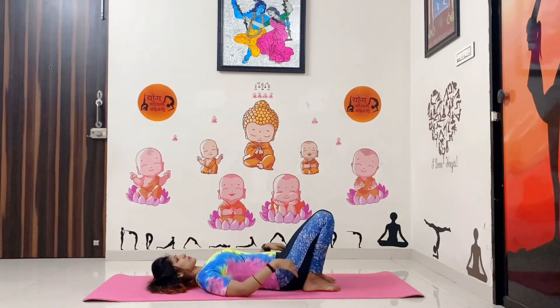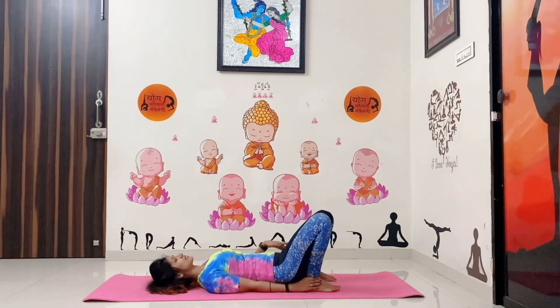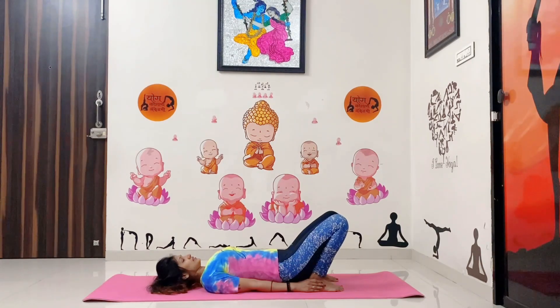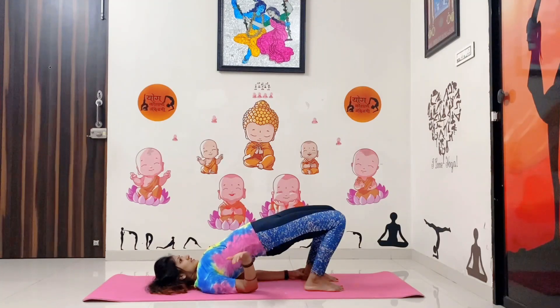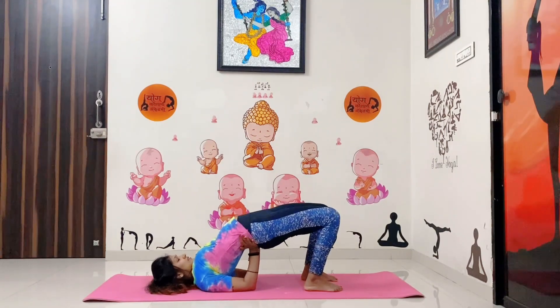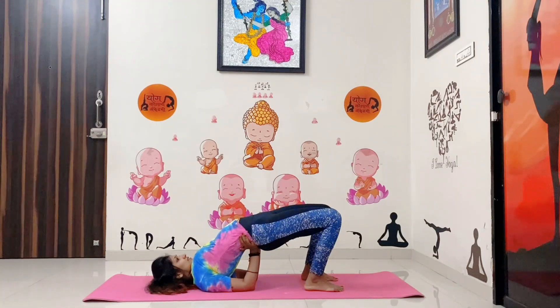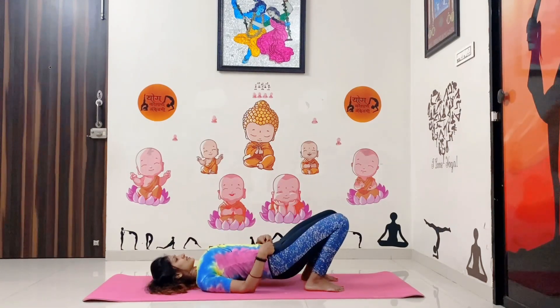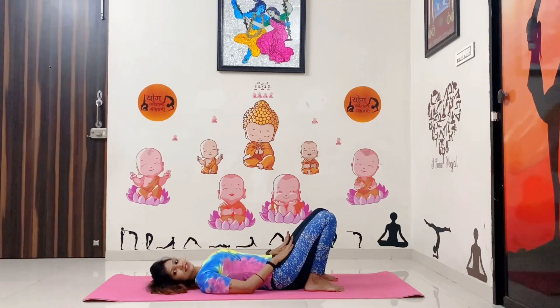Next one is Setu Bandhasana, bridge pose. Your legs should be straight from your knees. Try to hold your ankle or heel, do inhale, and with the exhalation lift your pelvis up. Try to push your back as much as you can. Steady for a few seconds — 1 through 10. Then slowly release your hands and come back to a normal position. Steady with normal breathing.